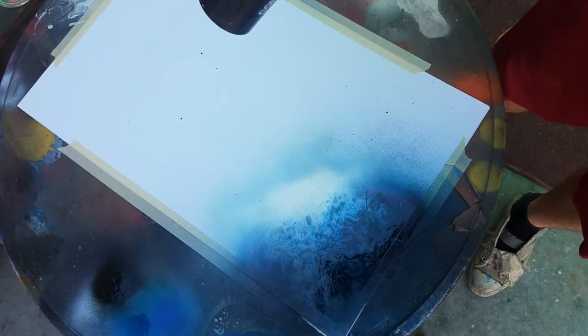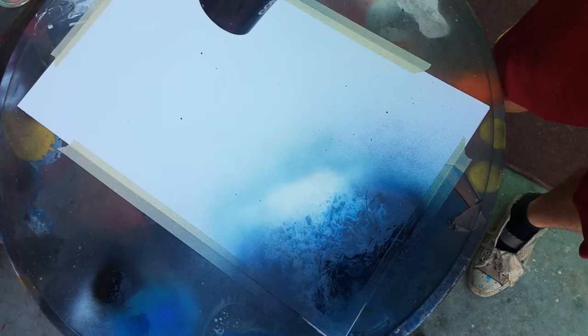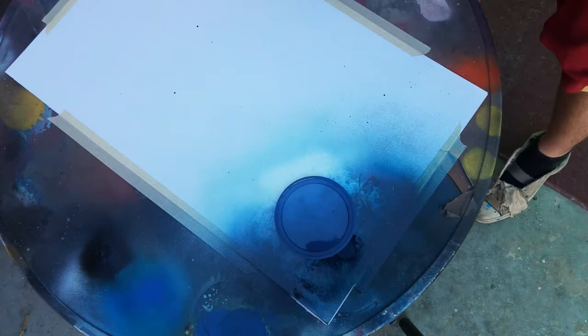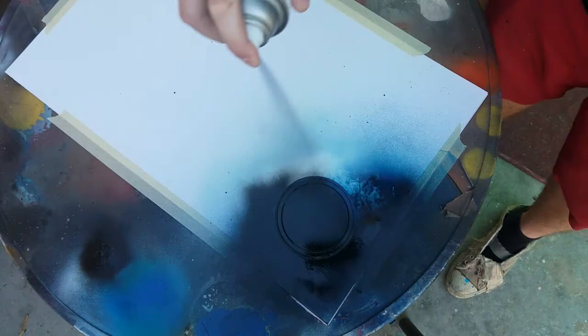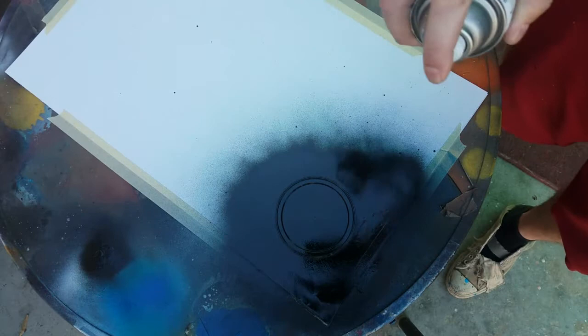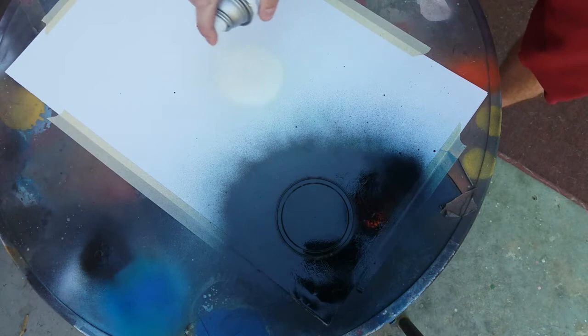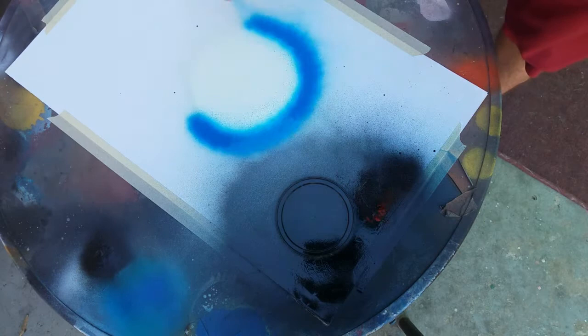Alright, so now we've got the planet dry. Go ahead and place your stencil — here's the easy part — and black out all the way around it. Now right here, like I said I was gonna put a light source over in here, so we're doing the blue theme. Let's do some white, blue, and black — keep it simple.